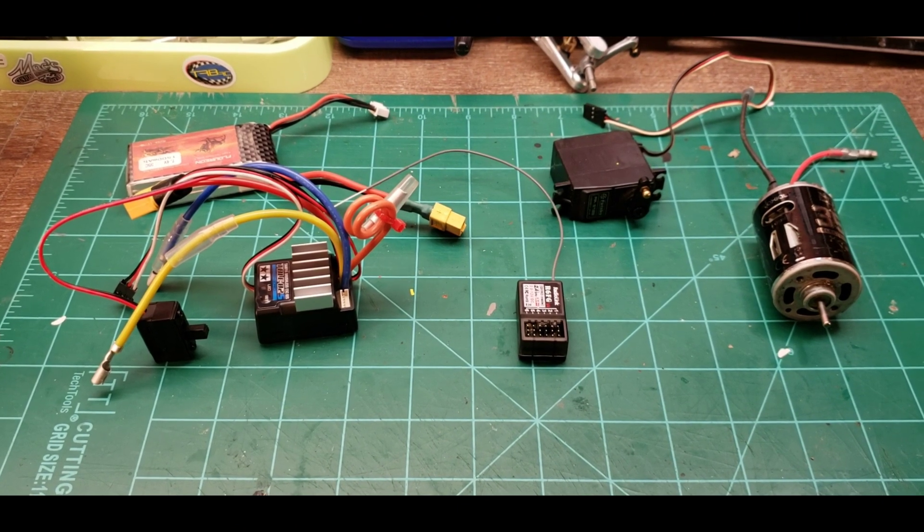Hello everyone. Most of you who watch my videos probably already have a good idea how all this stuff works, but we're starting to get more and more people into the hobby and I'm getting questions from some of them. Keith over at Keith's Model and RC wanted to know how to hook up electronics — he's getting into RC on a more hobby-grade scale.